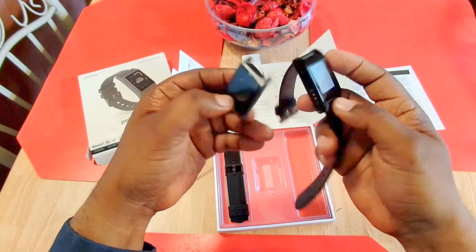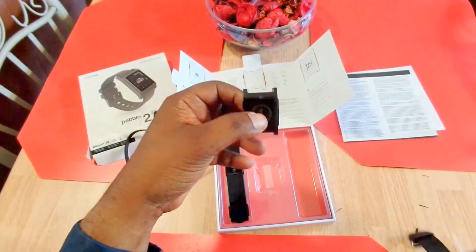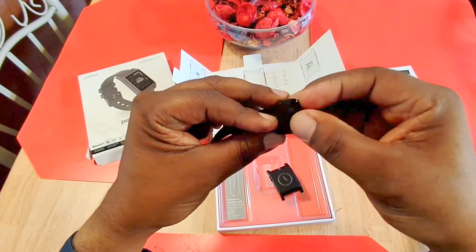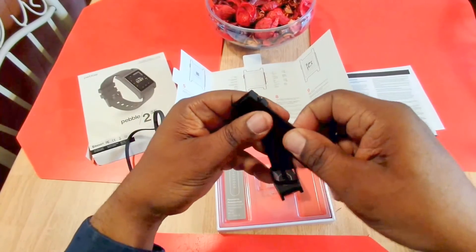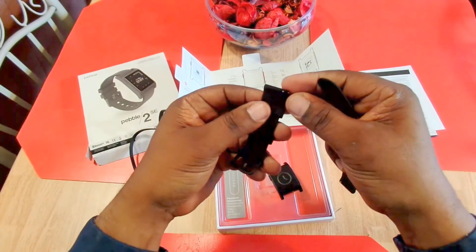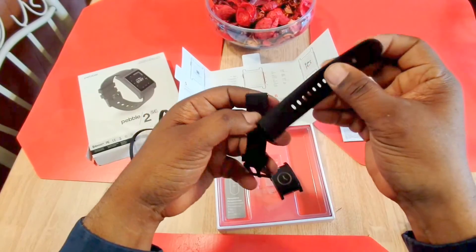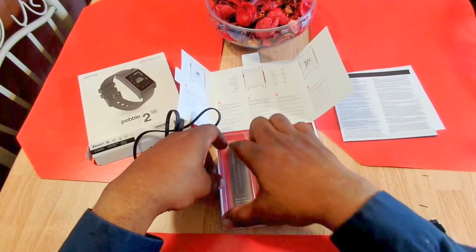It's pretty close to the same size but quite a bit thinner than the original one. You also get two bands. These bands have a little quick-release on them so you can take your band off and switch it up pretty easily. This is real soft rubber material here.